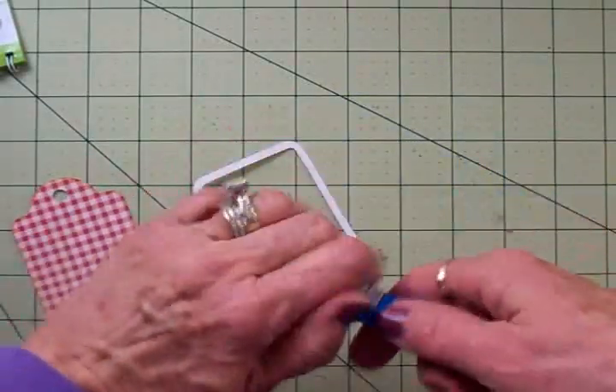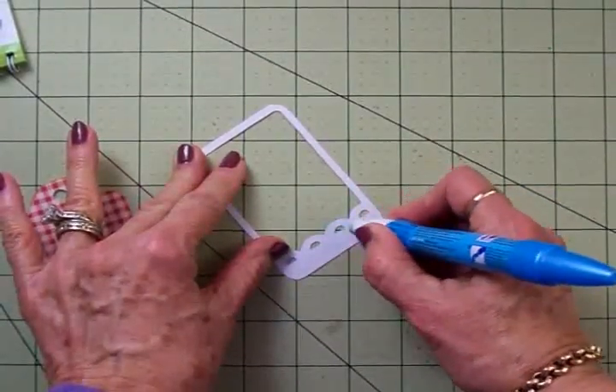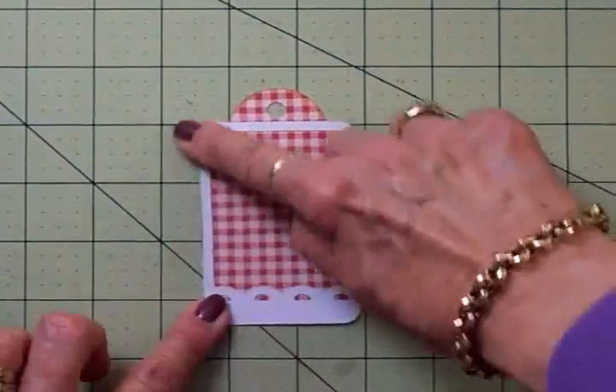Now if you don't have Art Philosophy you can find that same shape tag on several other cartridges. But we'll just get this put together. These tags are really quick but I think they're going to be cute. Now we've got this adhered on the front.